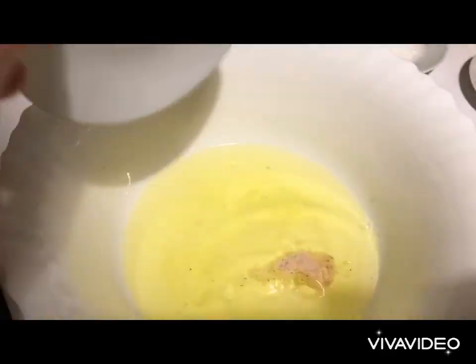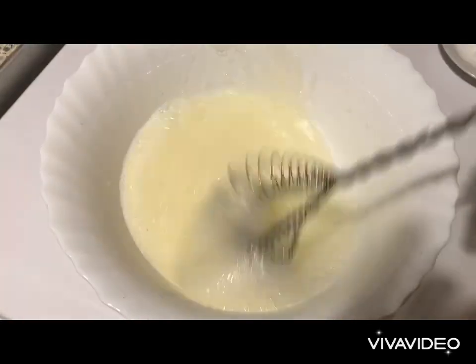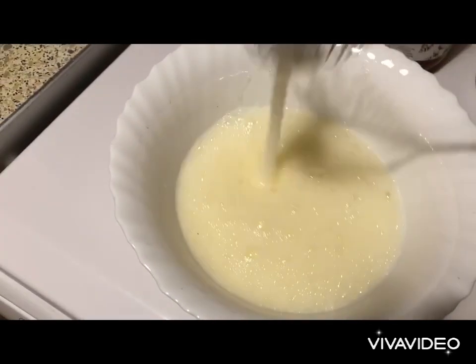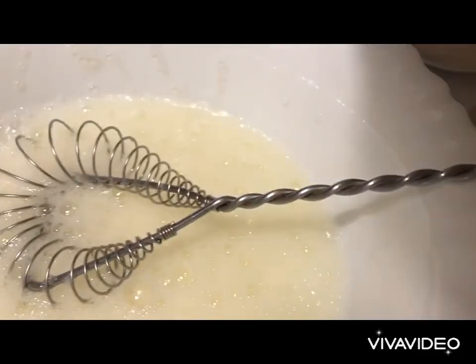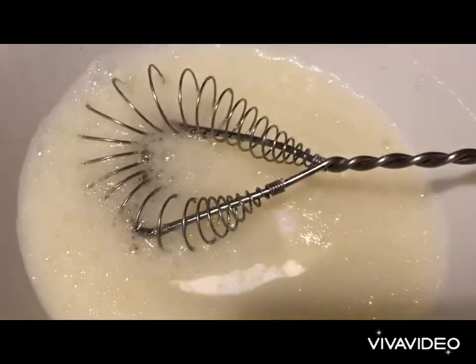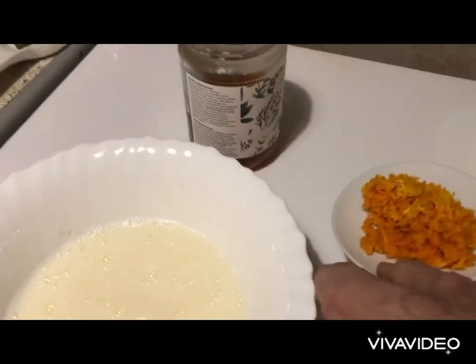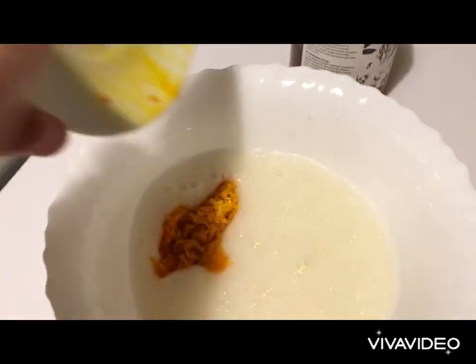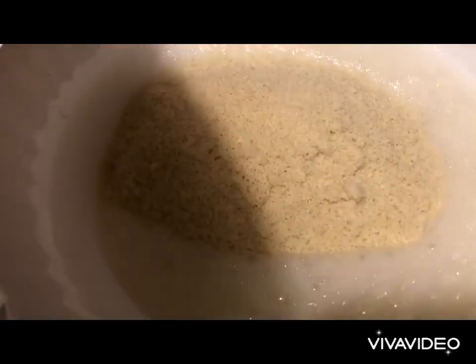With a pinch of salt we're going to lightly beat our eggs. Two minutes into beating, our egg batter is ready. Let's add the regular sugar and mix that very well. Then we're going to add our orange zest, powdered almonds, and powdered coconut.